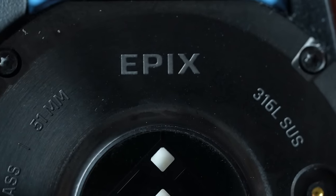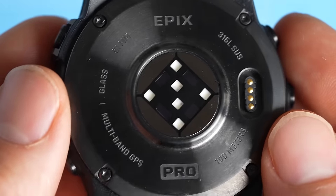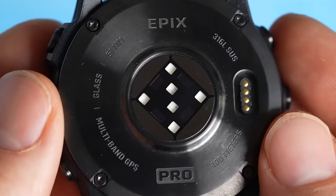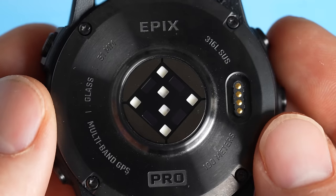I don't like going into too much detail when it comes to the specs of new watches since you can find those on Garmin's website. I just want to mention that the new Elevate version 5 optical heart rate sensor has more LEDs, which could help increase the accuracy when the contact with the wrist is not optimal during workouts. The design could also help deal with light leakage from the outside, which might mess with the sensor's readings.